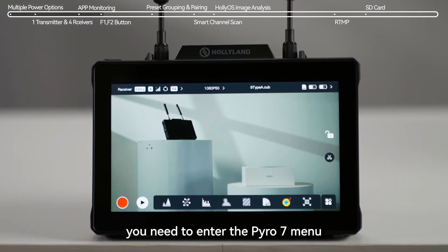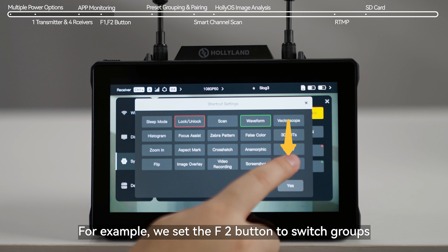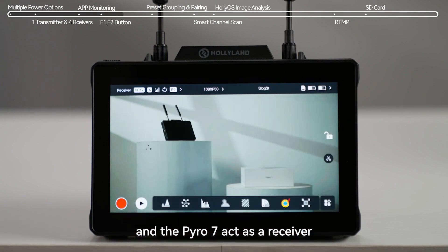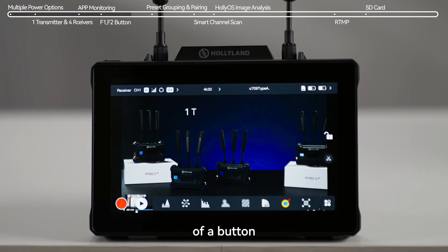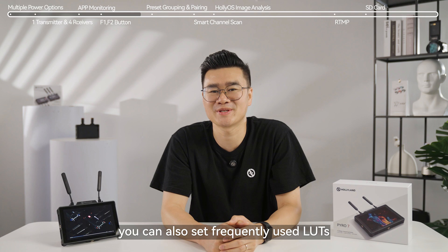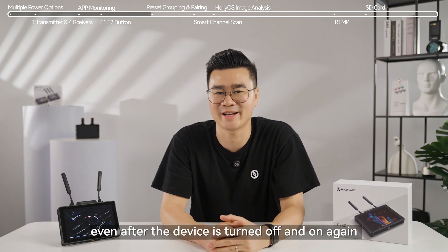To use this feature, you need to enter the Pyro 7 menu and configure the buttons. You can customize the functions of two buttons. For example, we set the F2 button to switch groups by assigning transmitters from two different cameras to different groups, and the Pyro 7 acts as a receiver. It can switch between different cameras with the press of a button. You can also set frequently used LUTs with a single press, and the button settings will remain unchanged even after the device is turned off and on again.